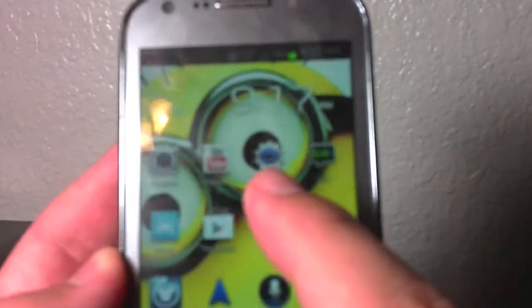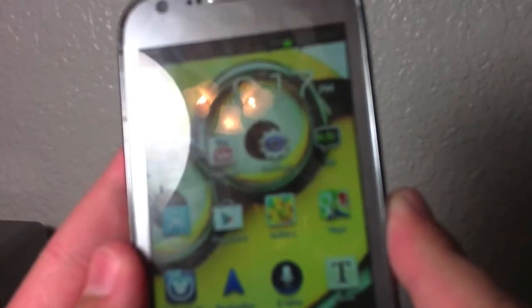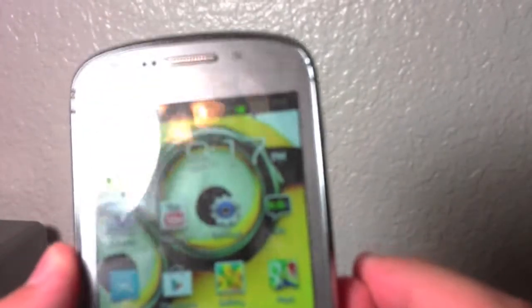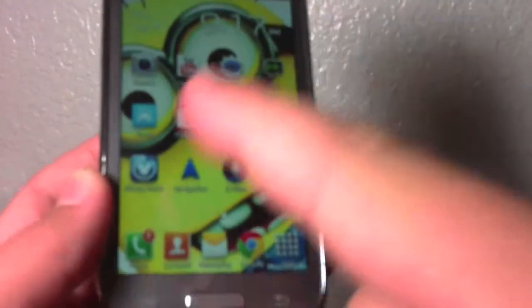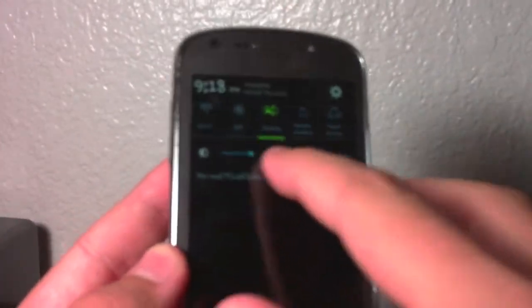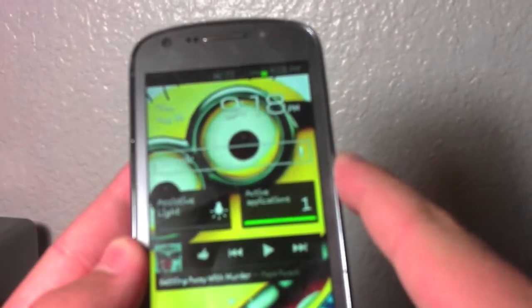It runs Android 4.0 Ice Cream Sandwich and has a 1.2 GHz dual-core Qualcomm processor. It has a 4.0-inch display, which I find perfect — 800 by 400 pixels, a TFT display.